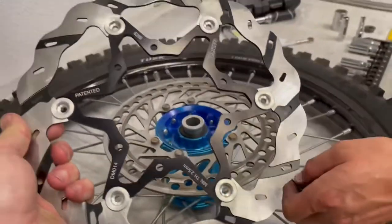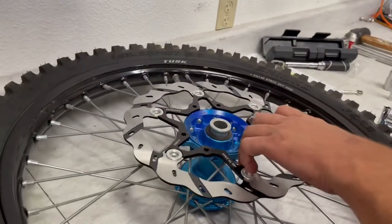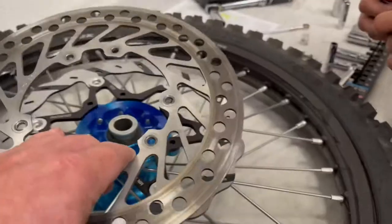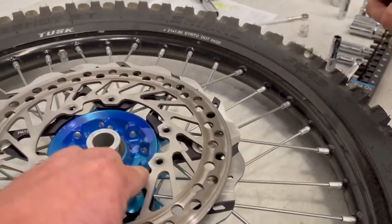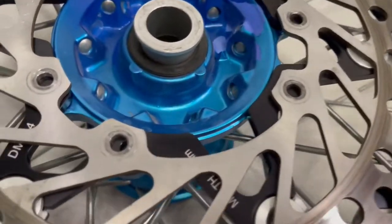Here's our stock rotor — as you can see it's grooved, it's lipped, it's horrible. Putting on the new Galpher rotor changes everything. Now we are going from a 260 to a 270 — what does that get you in size? 10 millimeters all the way around.